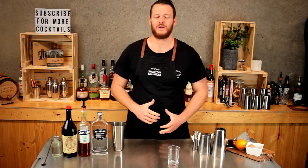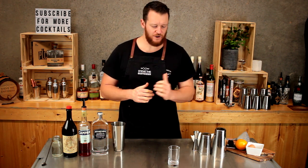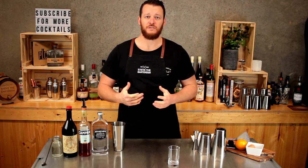Hi guys and welcome to my daily cocktail vlog. It's a couple of days away from Negroni week and I'm getting started early, as I mentioned yesterday if you watched the video. Today I'm going to show you how to make a Negroni flip.